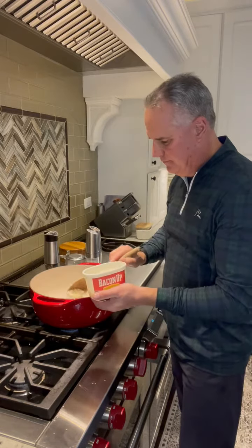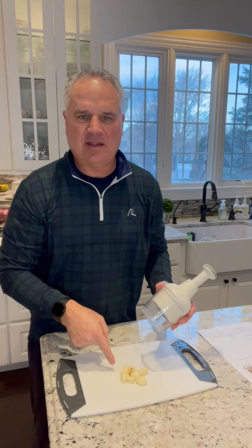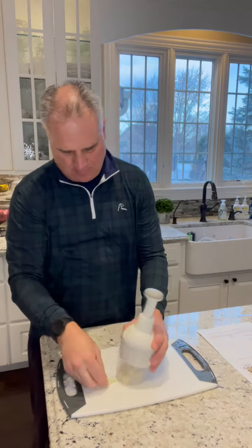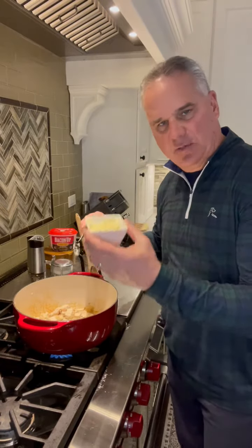Start by heating up the pot. Add two pounds of cubed chicken breast and chop up six to eight cloves of garlic. Add two tablespoons of butter. In the last minute or two of cooking the chicken, we're gonna add the garlic.